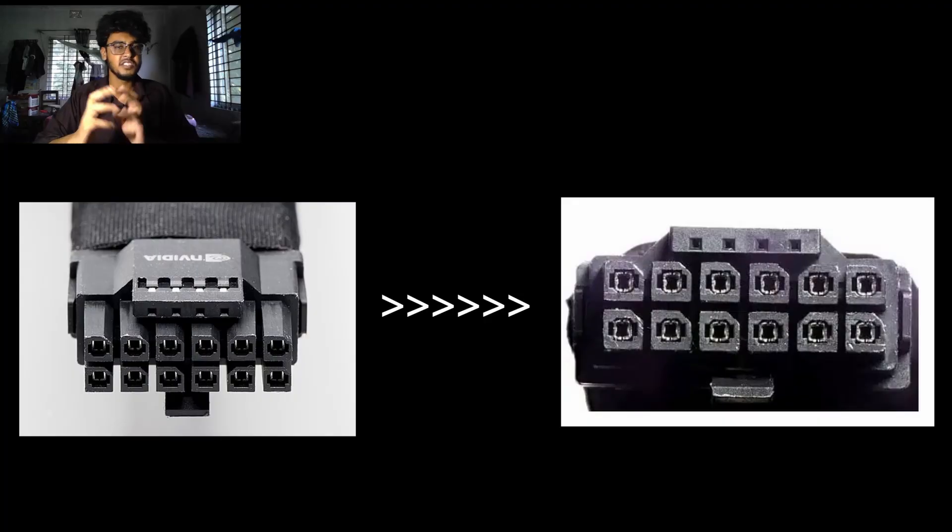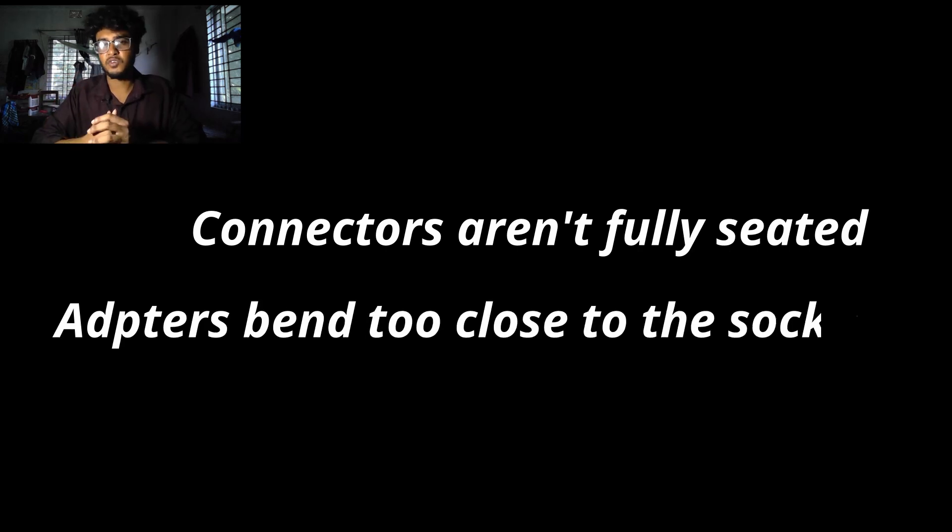So what's going on? The main issue seems to be poor contact between pins. Even a slight misalignment or incomplete plug-in can cause resistance, and that means heat build-up. The RTX 1590 pulls massive power, so even a tiny bad connection can literally melt the plug. This is exactly why NVIDIA moved from 12V HPWR to 12V 2x6 — to make it safer and more reliable. But if connectors aren't fully seated, or if adapters bend too close to the socket, the risk stays the same.